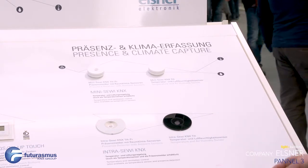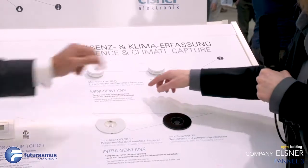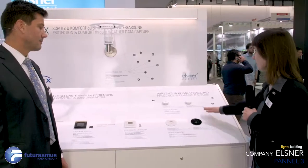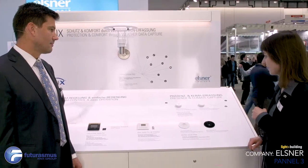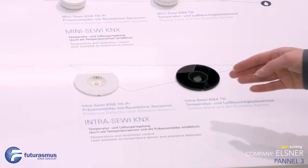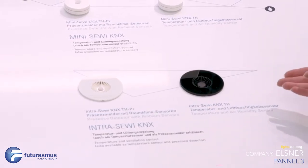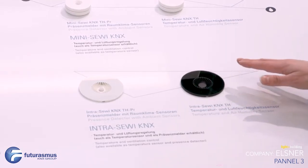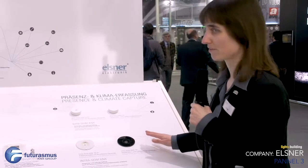This version has the presence detector — you can see the little presence detector here — and the solid version has the humidity and temperature sensor. We also have the Intrasevi, which has the same functions: presence detection and temperature and humidity control and measurement, but in another housing. It is built into the ceiling with clamps, like lights, and has a rear glass surface and a very elegant housing.